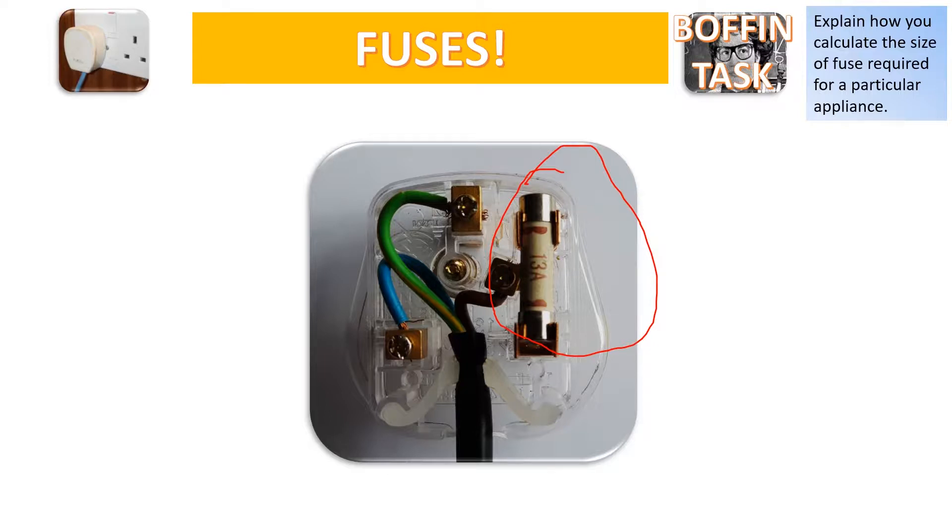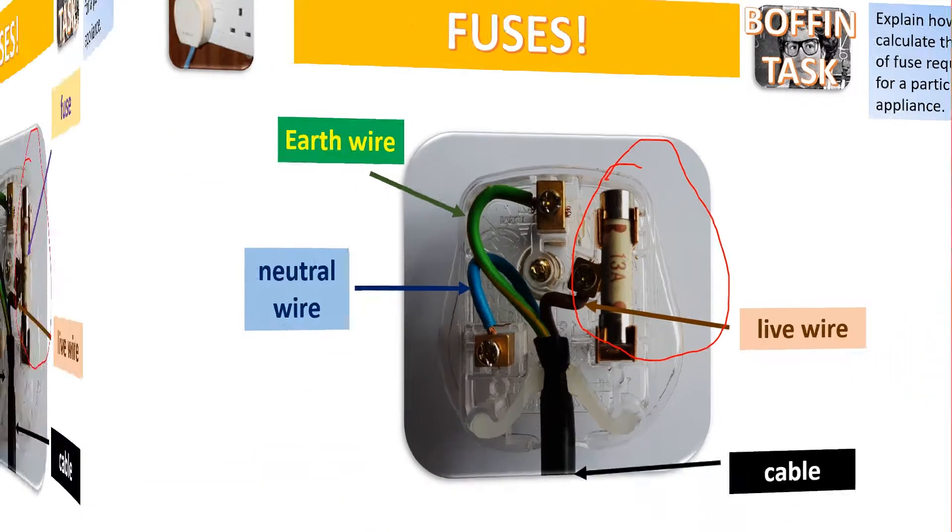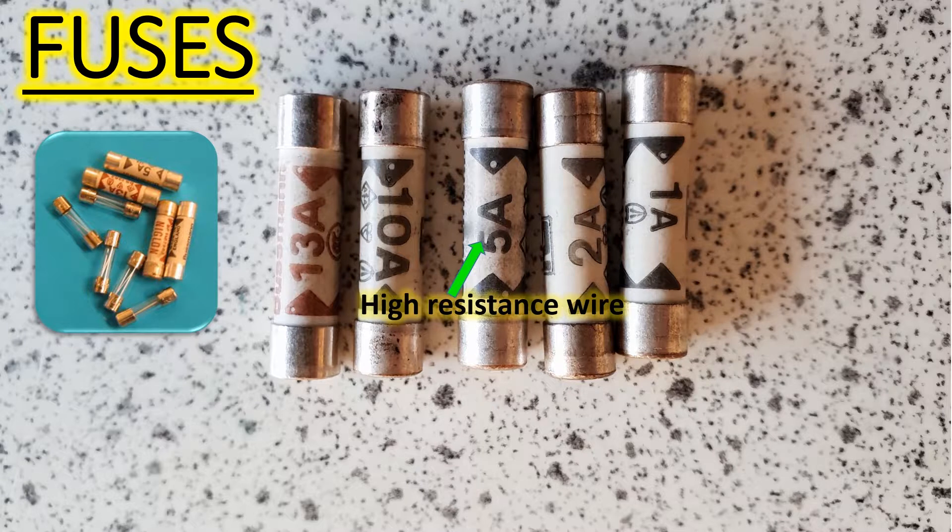Plugs have lots of different parts, which you can learn about in another one of my videos, once you've paid for it, or whatever, anyway. Let's learn more about fuses. Right, fuses.